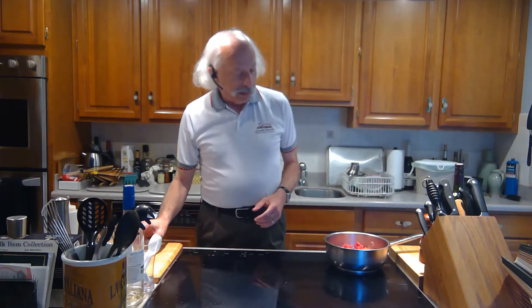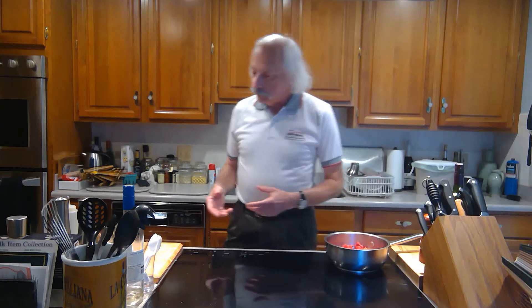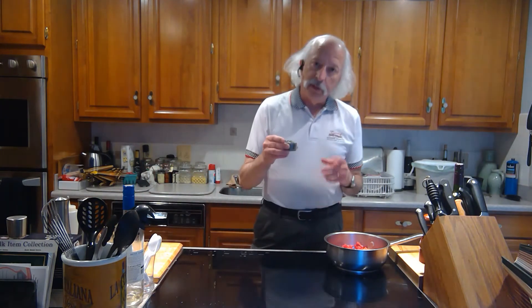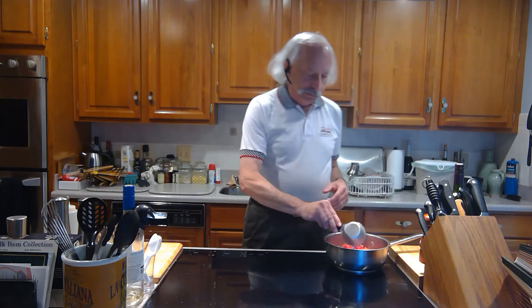So now this is going to be simmering — it's boiling almost. What it's doing is breaking down the tomato and releasing some of the liquid from it. With the wine in, I'm now going to add about a quarter cup of capers and a half cup of kalamata olives — pitted and quartered. Put that in here too.